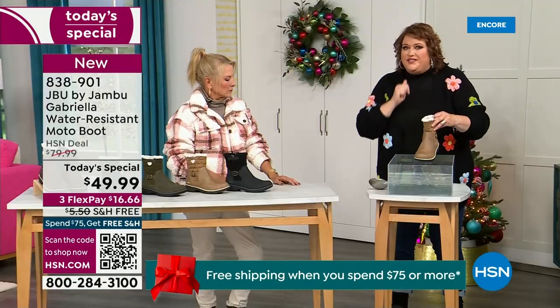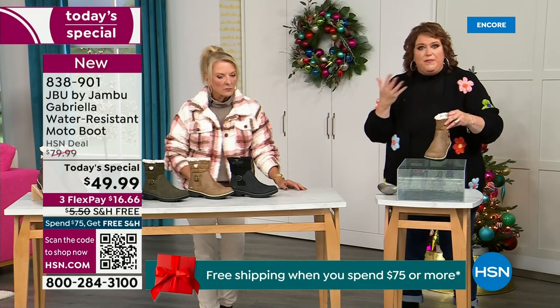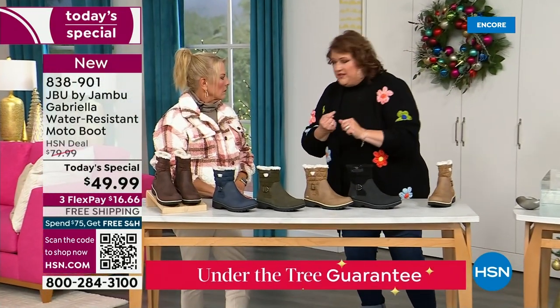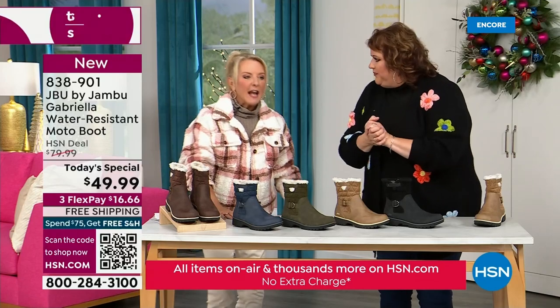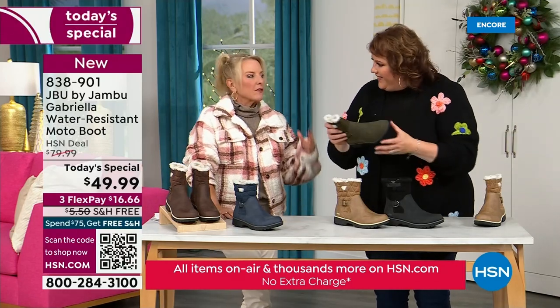So APMA, water resistance — let's break it down further. The outside is a man-made material designed to be water resistant, but it's meant to give us that faux nubuck leather look. And it actually feels like it. Like when you touch these boots, it's hard to tell that it's faux leather versus the real thing.